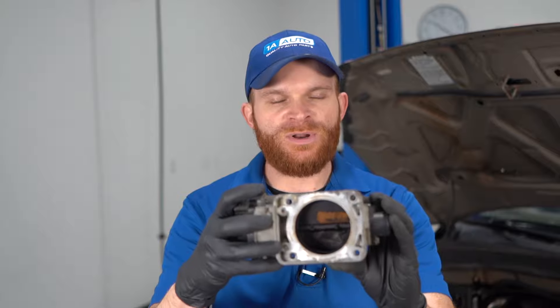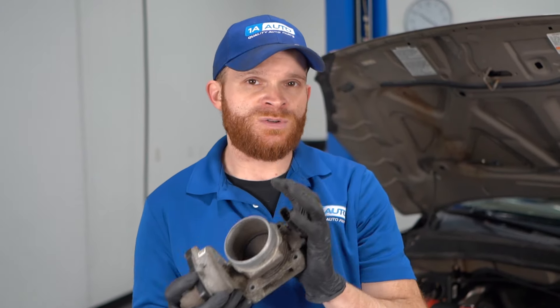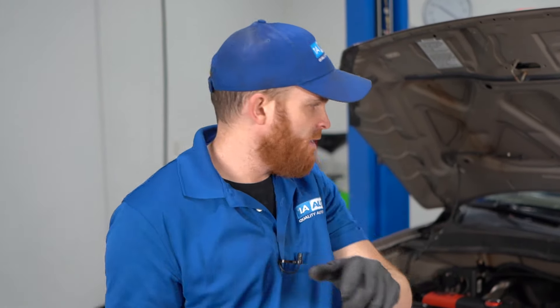When it comes time to fixing this, what I would probably do is try to clean it out first. Essentially, I want to get off any of this black crusties that I can see on both sides of the actual butterfly area itself. The only problem is you want to make sure that while you're cleaning it, you remove it from the car — because if you leave it in, you're not going to be able to get to the backside, and any throttle body cleaner you spray along the front is going to get pushed into the engine, which would be very bad.